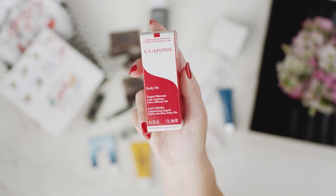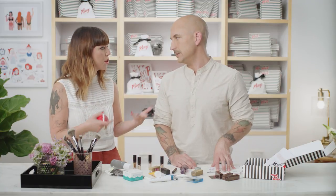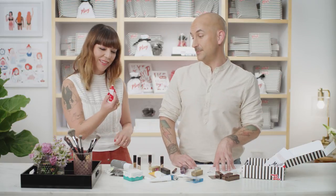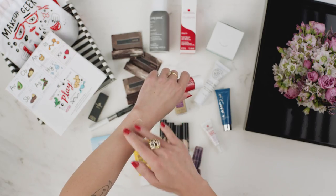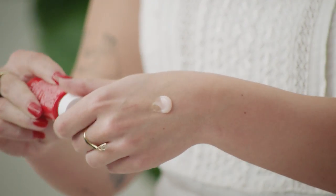This is the Clarins Body Fit Anti-Cellulite Contouring Expert, more specific for your hips and thighs. It's a gel base, so when you rub it on you'll feel a light tingle — you can actually feel it working. It's like spin class in a bottle. It's a very lightweight gel texture that's really nice. And your hand is going to be super sculpted after applying it.